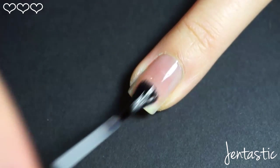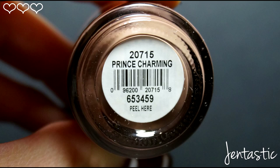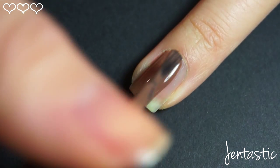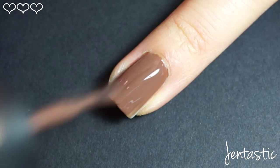Always start with a base coat to protect your nails. I like to use Beauty Secrets or Orly Prince Charming. Start by applying one thin coat, and don't forget that important step — your second coat.